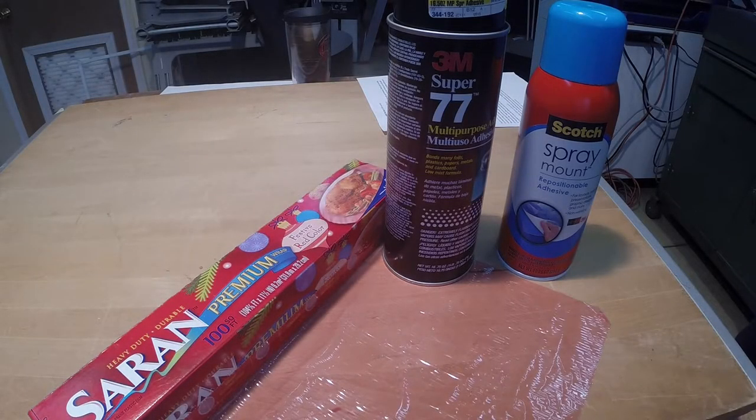This video will show how to use kitchen wrap to cover indoor models with open framework. While I prefer attaching kitchen wrap using a glue stick, spray adhesives can produce excellent results.